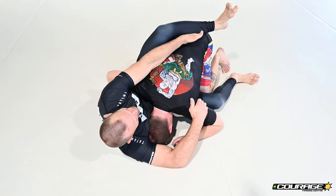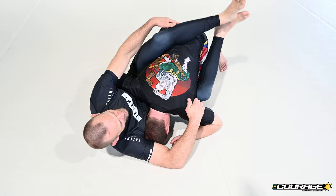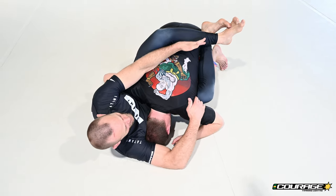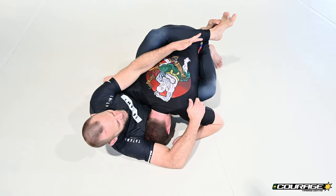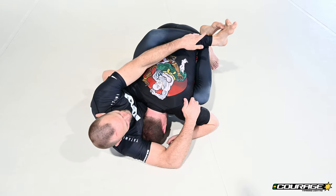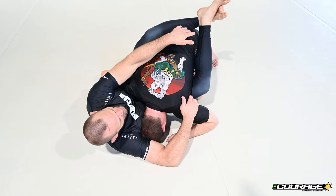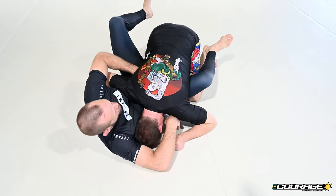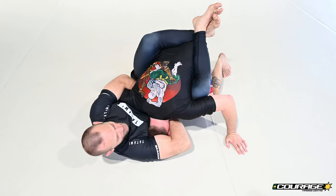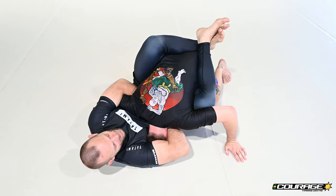The bottom leg secures the lock. This is incorrect — you're not going to have nearly as much pressure when you squeeze your legs because the bottom leg is not contributing to the pressure of the top leg. You have to put the bottom leg on top so that when I curl them together, they work together to put pressure down on his hips. Here's the adjustment — see how I'm curling my hamstrings and my hips are coming up? That's the majority of the power for the guillotine.